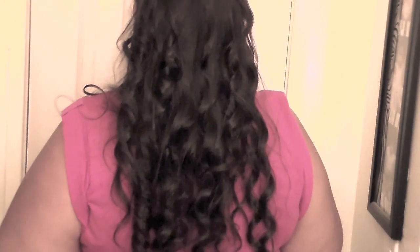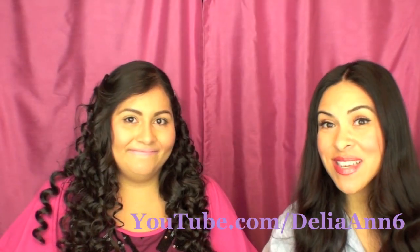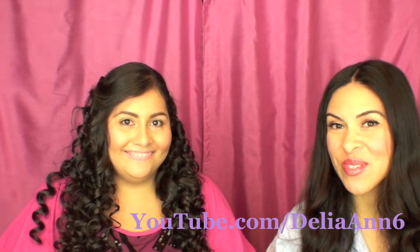Delia says before this her only two hairstyles were straight or a braid updo — no curling involved. Now she's planning to buy the wand and ask Iris which one she should get. Thanks so much for watching, goodbye! And if you want to see more videos by Delia, you can go to her channel — DeliaAnn6 here on YouTube. A link will be posted in the description bar.